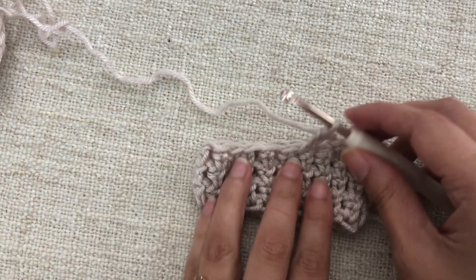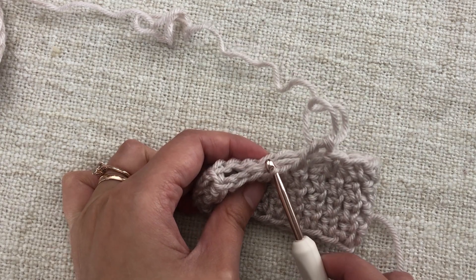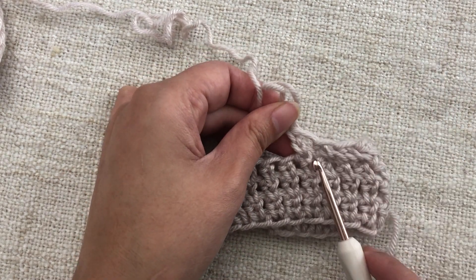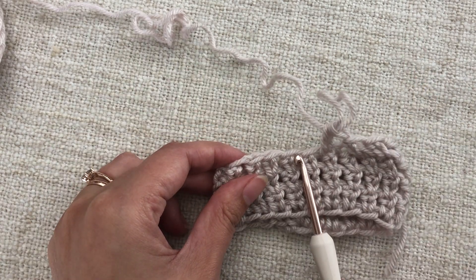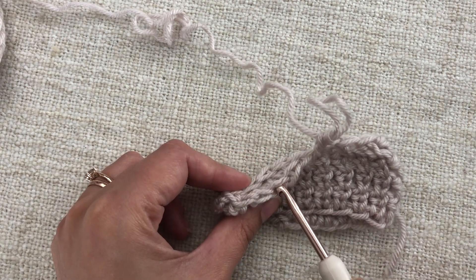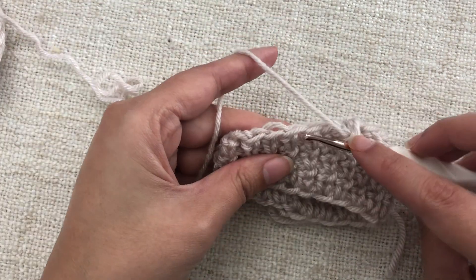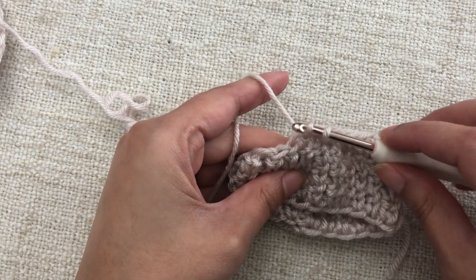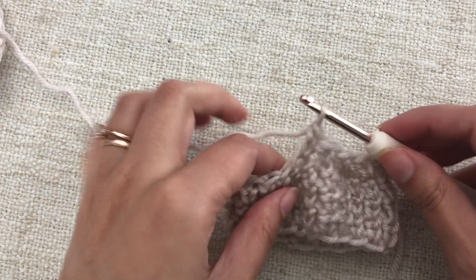Again, pick up the front loop of the next stitch, then the back loop of the following stitch. If you want to make sure you're not working into any loops you've already decreased, you can stretch your work a little and see the two unworked stitches clearly. Then yarn over, pull through those two loops, and complete your extended single crochet. That's three decreases worked with this method.